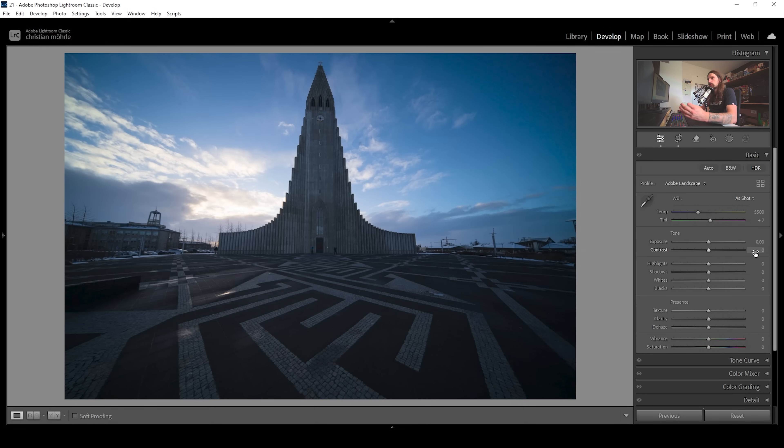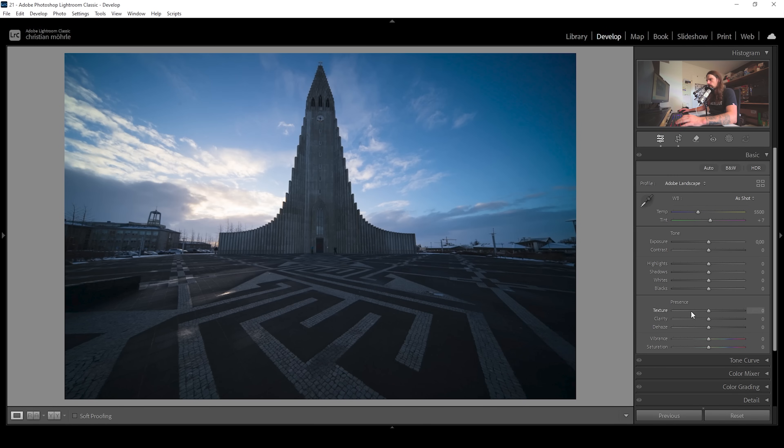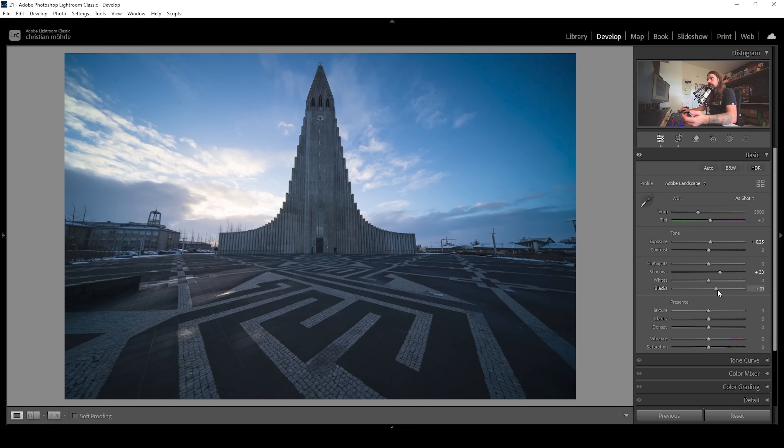Next up, I'm going to change the exposure of the scene. Right now, the balance between highlights and shadows is not there yet. So I'm going to bring up the exposure just to brighten up the overall scene. I'm also going to bring up the shadows since this scene is still super dark in those darker areas — raising the shadows just helps with that. I'm also going to increase the blacks, which will further help with the darker areas.